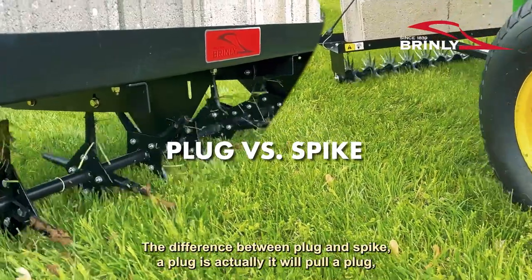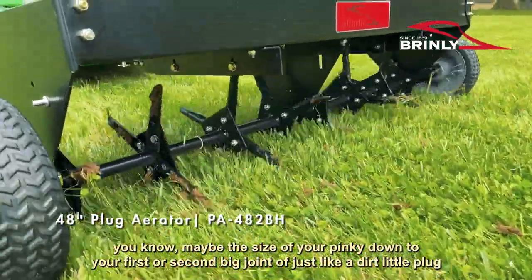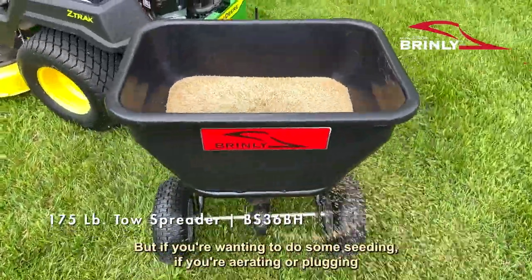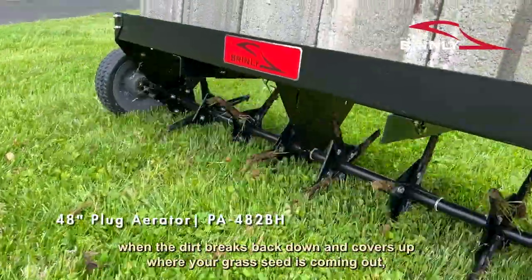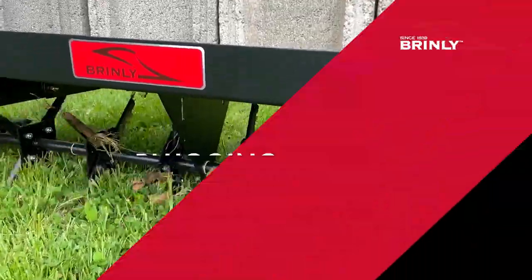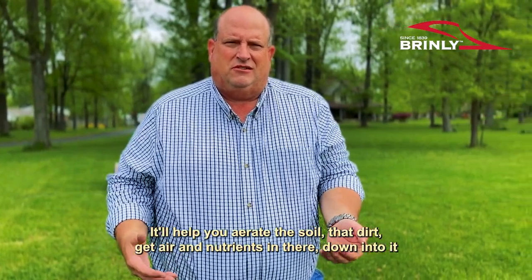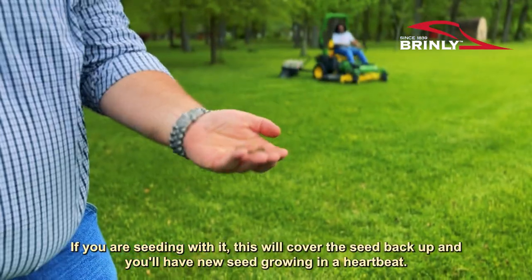The difference between plug and spike: a plug actually pulls a little dirt plug — maybe the size of your pinky down to your second joint — out of the soil. The spike just cuts a slit into your soil so you won't have that dirt coming up on top. If you're wanting to do seeding, the plug might be a little bit better because of the dirt-to-grass contact you're going to get when the dirt breaks back down and covers up where your grass seed is. That's a plug right here in my hand that came out of the soil. When it breaks down, it will cover the seed and you'll have new grass growing in a heartbeat.